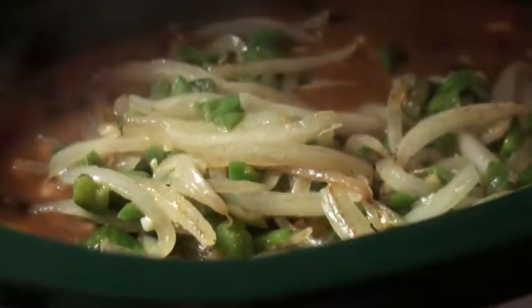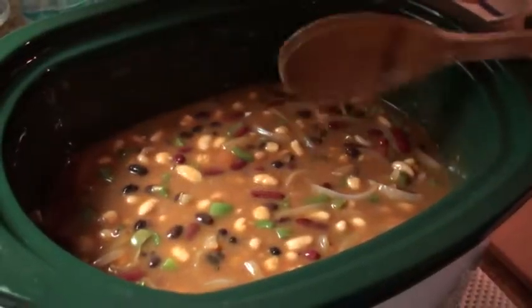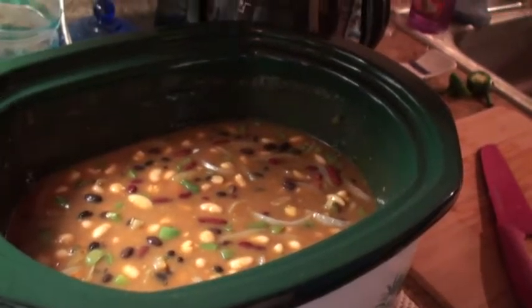Just pop that right in there and stir it up. Should still be up on high. You can use bell peppers too — sometimes I use green bell peppers. Meat is nice and brown, go ahead and pour that in here along with the grease, and stir it up. Make sure it's all mixed in there nice.